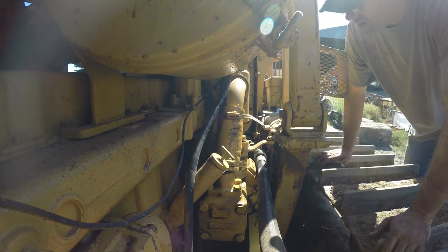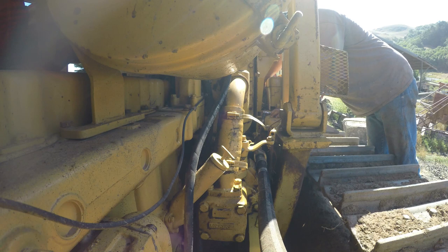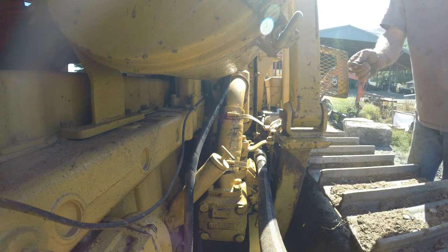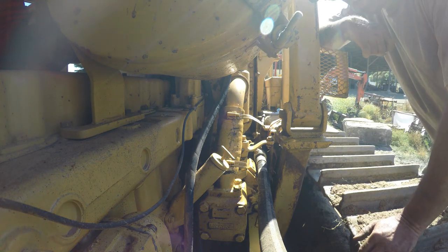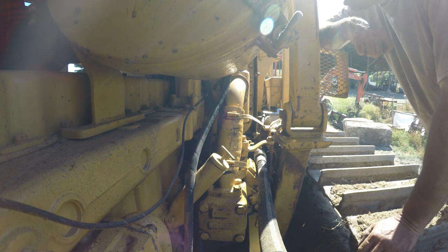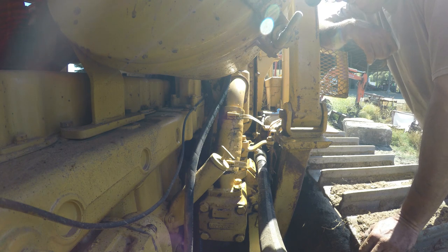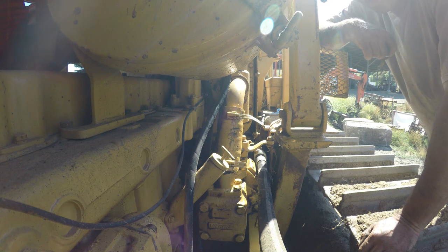I'm gonna do my lockout. I don't think this key's ever come out — there it is. Now nobody can start the cat because I'm gonna take the pump off. I don't want somebody to come down and go, 'Oh hey, there's a cat, I'm gonna move it.' Once in a while when they bring hay in they move the equipment, so I can't have anybody try and start this with no pump on.